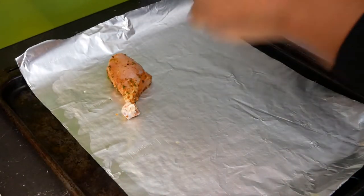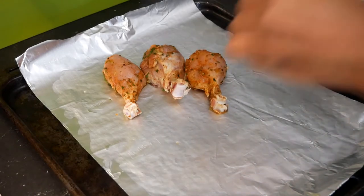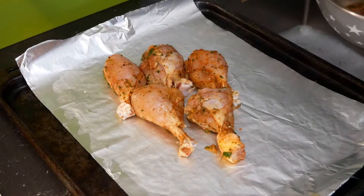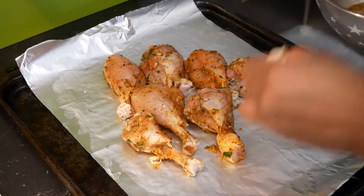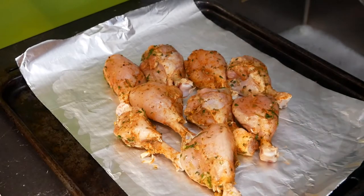Lay all the drumsticks on top of the foil. By the way, when I cook, I love to dance and listen to music — it's one of my favorite things to do. Oftentimes when I make my videos, you can't see it, but I am jamming in the background over a glass of wine, of course.